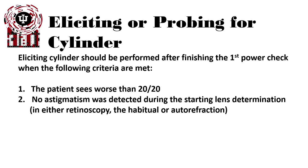This is eliciting or probing for cylinder. Eliciting or probing for cylinder should be performed after finishing the first power check when the following criteria are met: the patient sees worse than 20/20 and no astigmatism was detected during the starting lens determination — either in retinoscopy, their habitual prescription, or autorefraction.